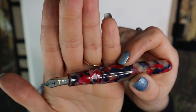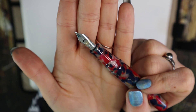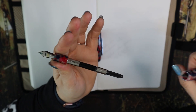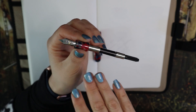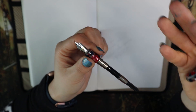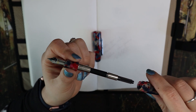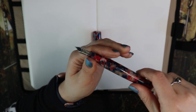I am not a big fan of Conklin nibs. I'll do a writing sample in a little bit, but in my general experience they are very dry. There is a converter in here — I like their converters more than the nibs, actually. They're screw-in converters; I don't know why I like that so much because it's not really that different from a push converter, but somehow that makes me happy. The pens come with a converter, which is also good.